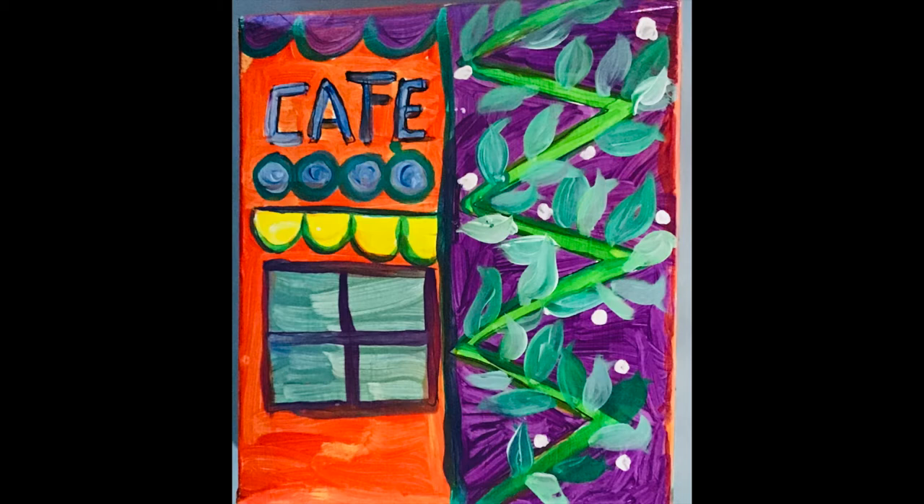Otherwise, if you use watercolors or tempera paint, watercolors will not be strong enough — they're too transparent. And tempera paint will eventually kind of crack, and that's not fun. So acrylic paints are really the way to go for this project.